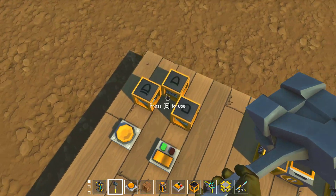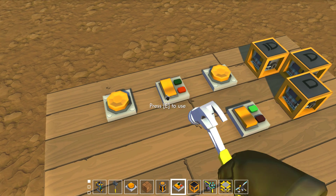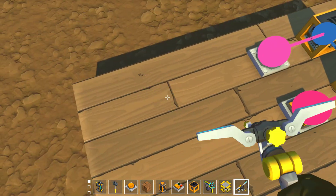Let's make a T flip-flop. Basically what that is, it turns a button into a switch. That's pretty cool, and it's really simple to make.